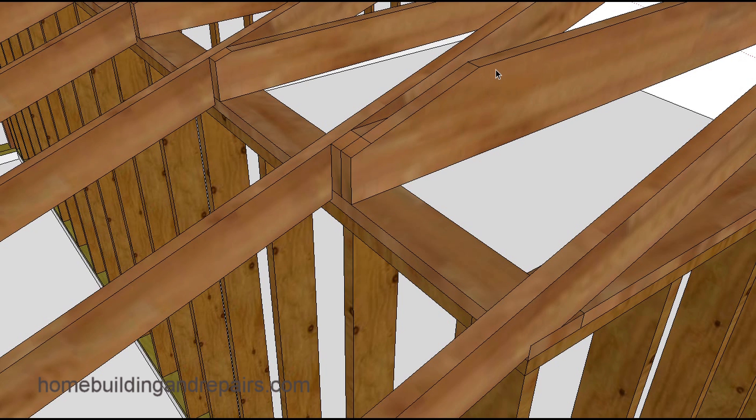The only problem I have with something like this is the notch. You're only allowed to notch one-quarter of the depth — I believe — out of the end. So if this was an eight-inch board, you'd only be allowed to take two inches out of it. You can see where something like this is probably four inches, and this is a two-by-ten to scale, so that's almost five inches. Something like this might not work.